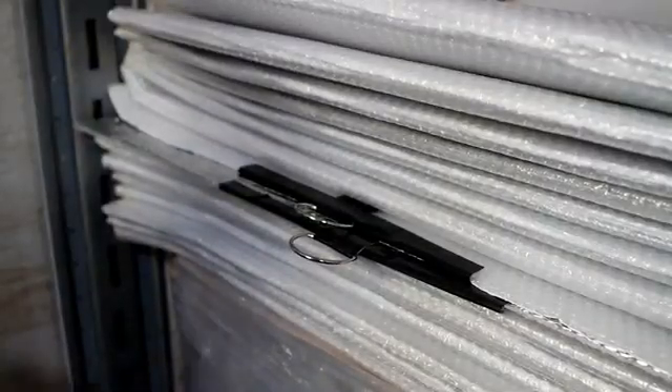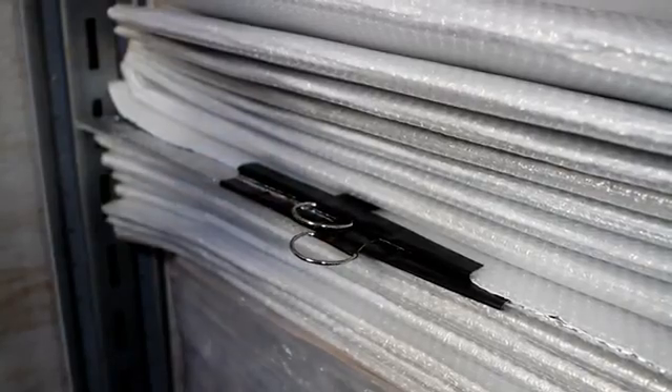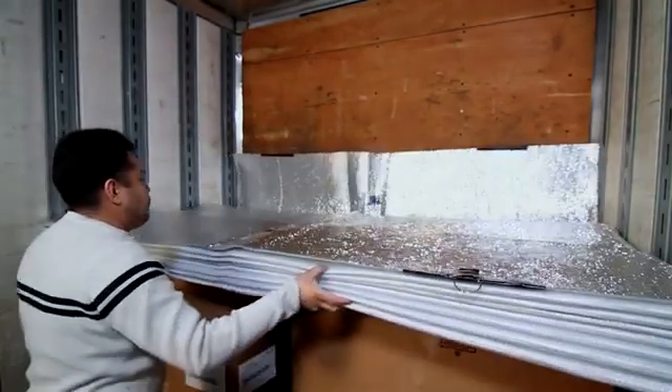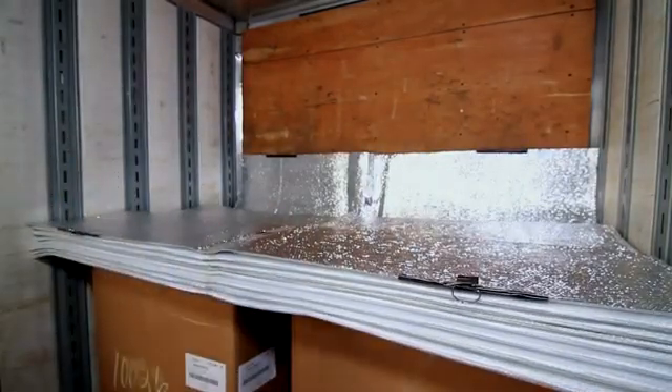Before unfolding, please make sure that the D-rings are facing towards you when you place the quilt on top of the pallet. Unfold the Astro Quilt over the two pallets, and then fold up the leading edge of the quilt against the wall. It is critical that you create a good seal separating the air mass on top of the quilt from the cargo underneath it.